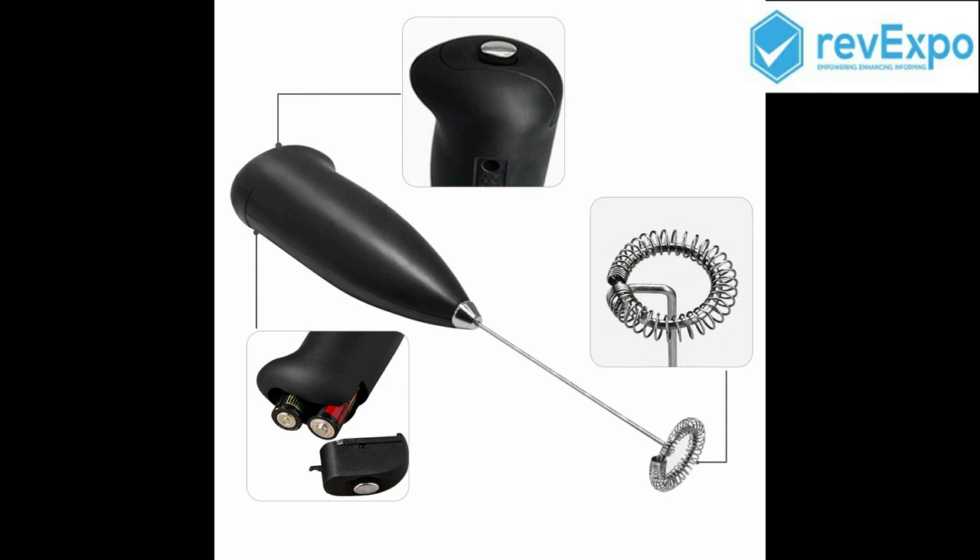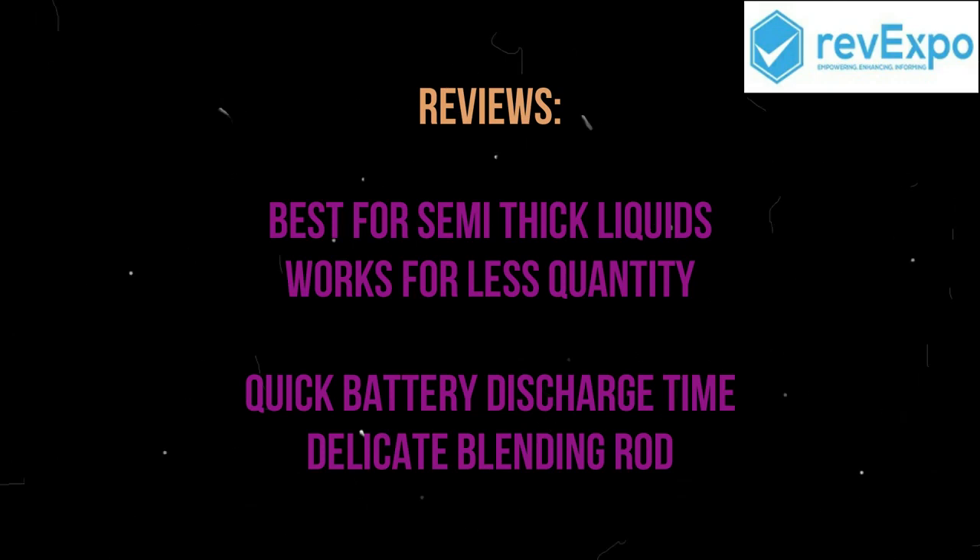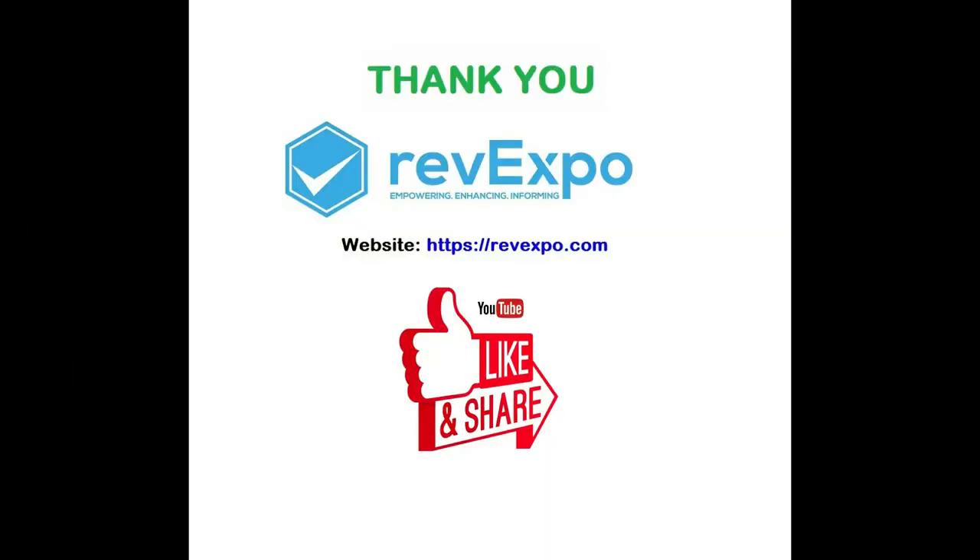Hope you have liked this video. These are the review points. Please like, share and subscribe to our channel revexpo.com to get the latest video updates and reviews. Thank you.